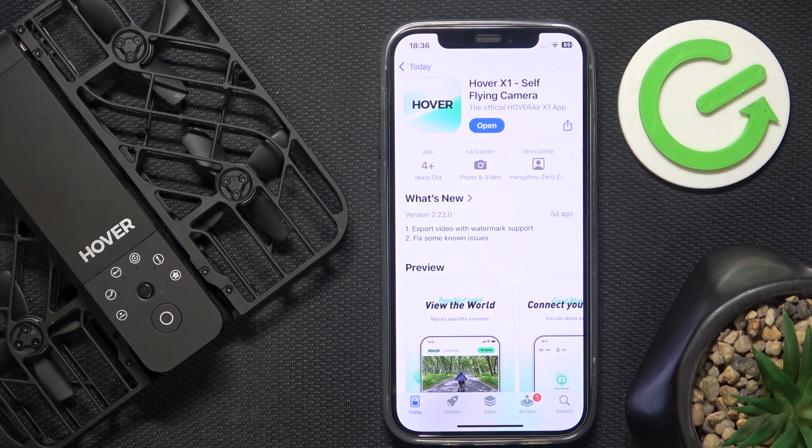Hello! In this video I'm going to show you how to connect the Hover X1 with the app.